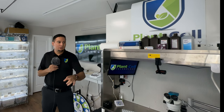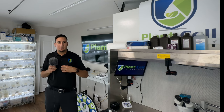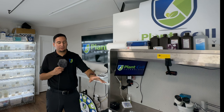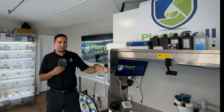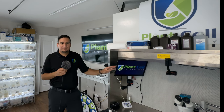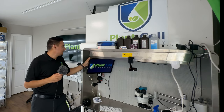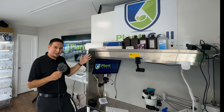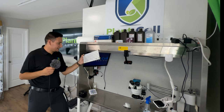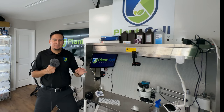Another thing we do here at Plant Cell Technology is consultations. If you have questions about plant tissue culture and want to talk one-on-one with me, you can let me know what questions you have in advance so I can do my research, and then we have a one-on-one Zoom consultation. I have a monitor on my laminar flow hood, and I run everything on a Mac Mini which runs the whole setup.